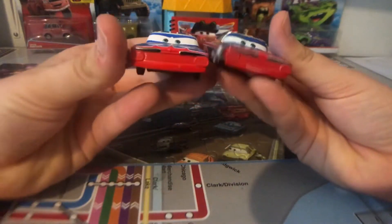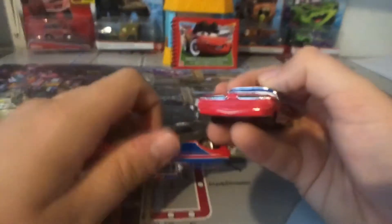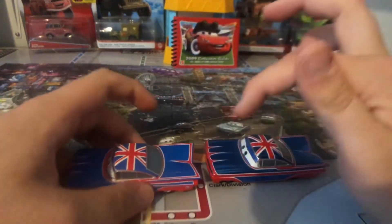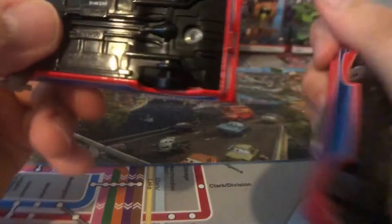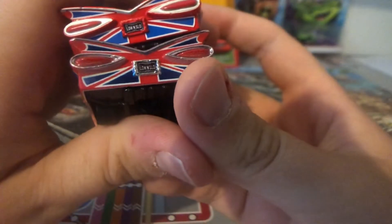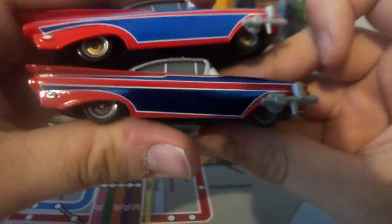Let's do some comparisons with the normal Union Jack Ramone. The eyes are the same, but not too different — that's because the normal one does not have a white mount and the metallic one has a white mount. The red is the same. The normal blue has changed to dark blue metallic. The normal one is made in China, this one is made in Thailand. It was made in 2016. The 'Low and Slow' license plate — the white has turned to silver. Everything is the same except for the blue. They do have the paint guns. The rim colors are different: one is yellow and one is bronze.